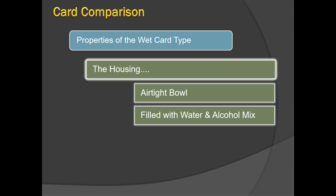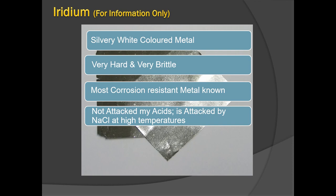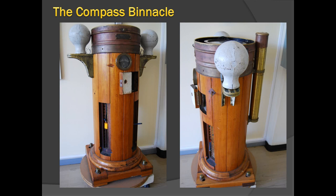The compass is kept nearly frictionless so it is not affected by accelerations or forces that would affect the magnetic compass card reading. The card is made as light as possible, with the center of gravity just below the pivot point and weight distributed to the edges. The housing is an airtight bowl filled with the water and alcohol mix in a two-to-one ratio, or sometimes thin oil.